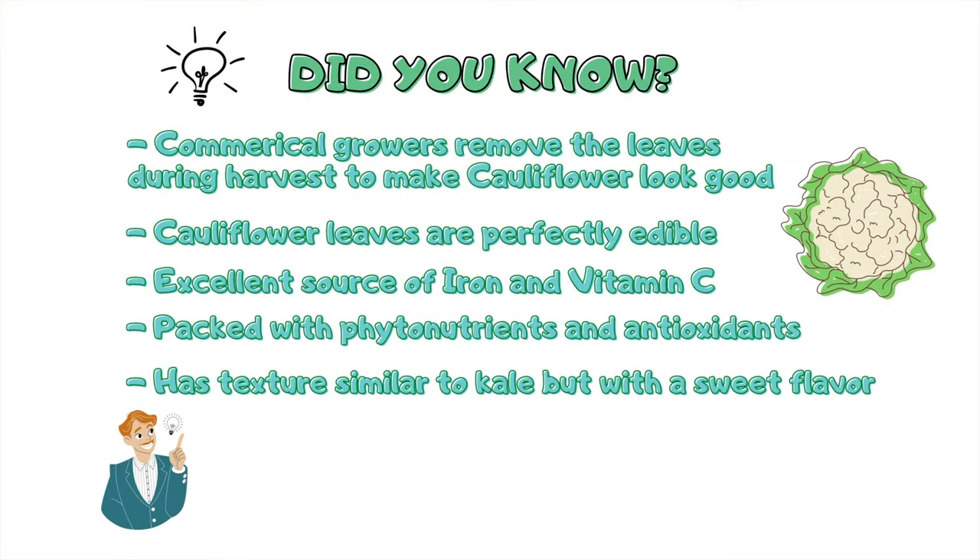Did you know? Commercial growers remove the leaves during harvest to make cauliflower look good. Cauliflower leaves are perfectly edible and they are an excellent source of iron and vitamin C. The leaves are packed with phytonutrients and antioxidants, and have a texture similar to kale but with a sweet flavor.